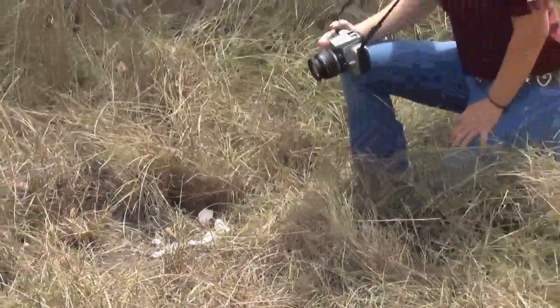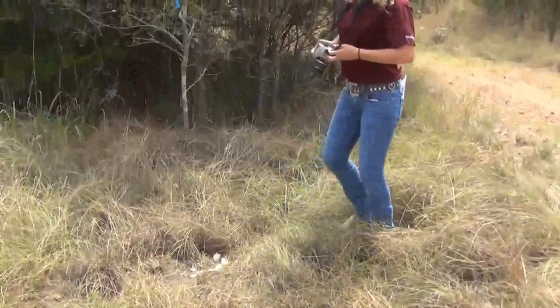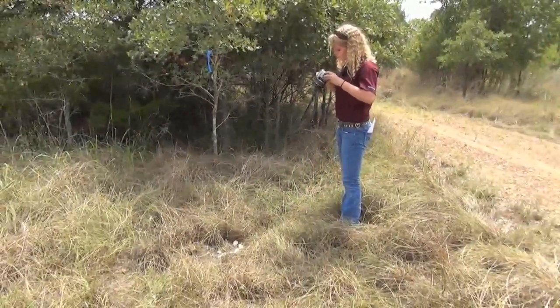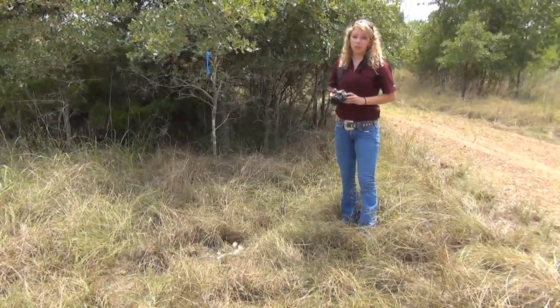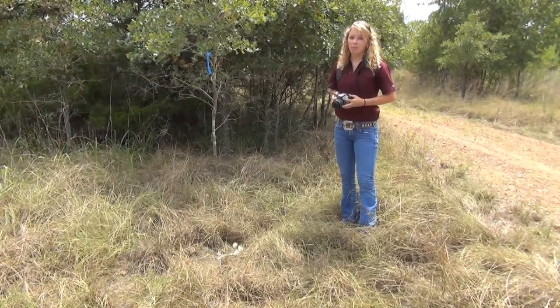Something else to look for is any tracks around the area — maybe from an animal that came by and took the eggs. I'm going to take some more pictures to get some help to find out what happened at my nest. With my parents' permission, I can submit these pictures to the Wildlife and Fisheries Sciences Facebook page. Maybe they can help me find out what happened to my dummy nest.